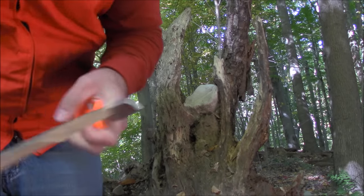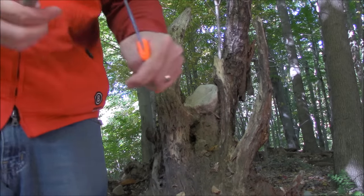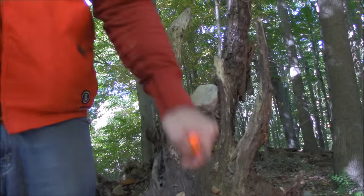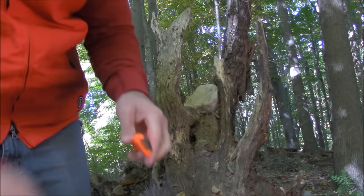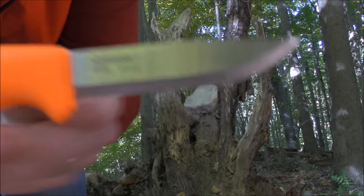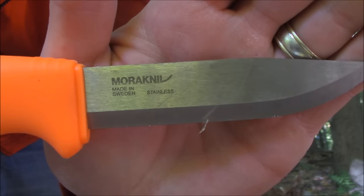Let's do some heavier cuts, some lever cuts, and see how this thing will bite in. This thing will seriously dig if you start romping on it. There you have it — some cutting with the Mora Bushcraft Stainless.